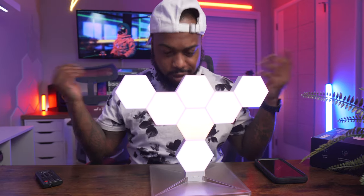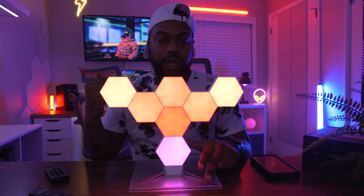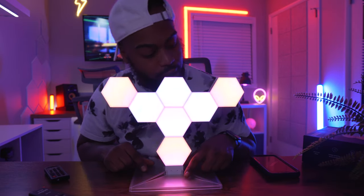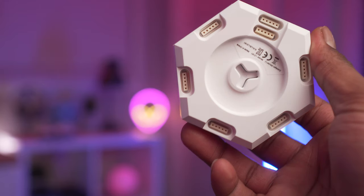If I click this once, this is the music function. If I click it again, it does an RGB cycle mode. If I tap it again, this is another effect. So right off the bat you can already use this without even connecting it to the app, which is pretty nice — just pressing this button to quickly cycle through modes. These are really small; I didn't think they were that small.